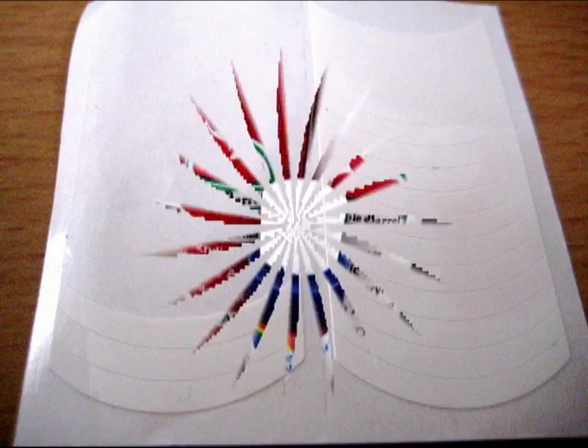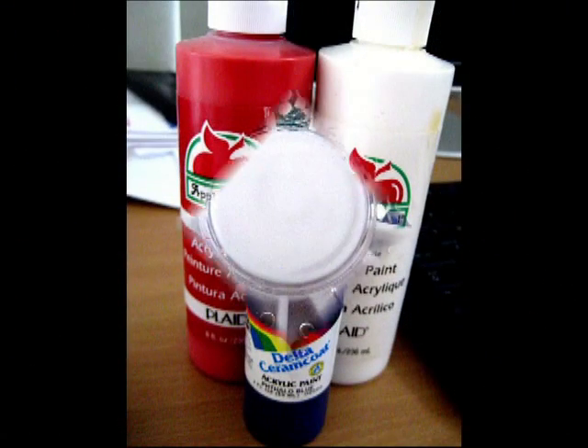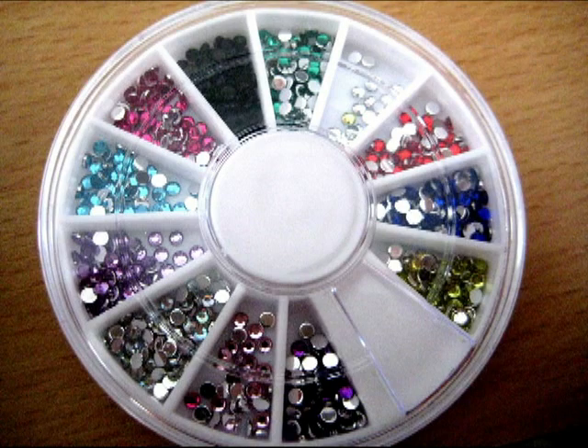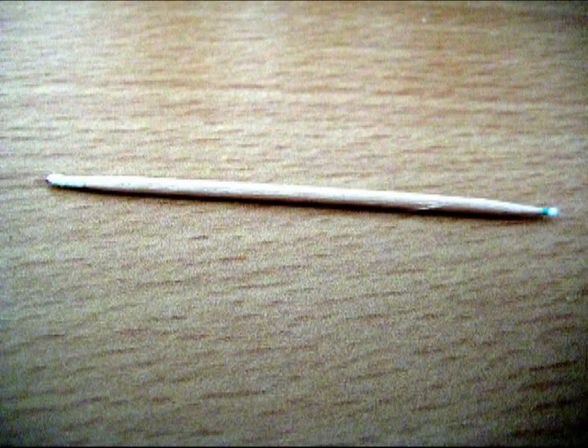In addition, you're going to need French manicure guides, acrylic paint, some sort of sequin wheel, and last but not least, a toothpick. Alright, let's get started!